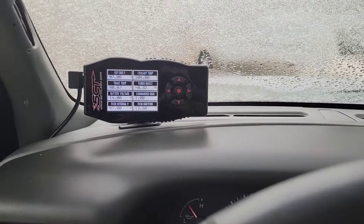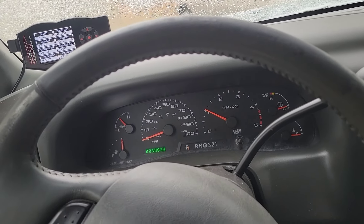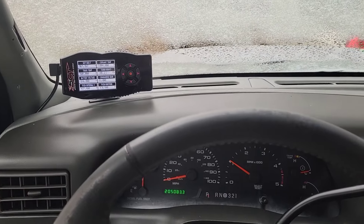Hope you enjoyed that little clip. I'm sure y'all think it's just another cold start video, but I just wanted to show this — my truck's being a trooper. Anyway, hope y'all enjoyed the video. Have a good day.